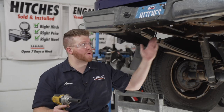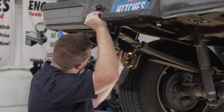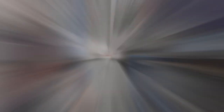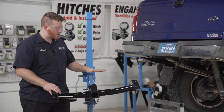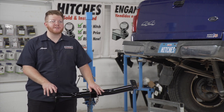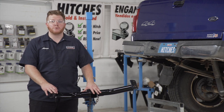Now we're going to tighten up both of those bolts to put our bumper back into place. Now we're ready to bring our hitch into place. We're going to be using our U-Haul exclusive hitch jack. If you don't have a hitch jack, we do recommend that you get an extra set of hands, as you will have to hold this into place while we put our bolts in.